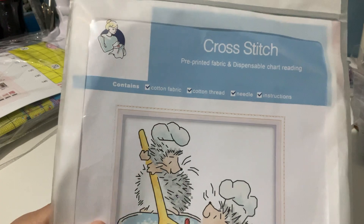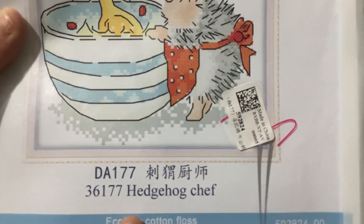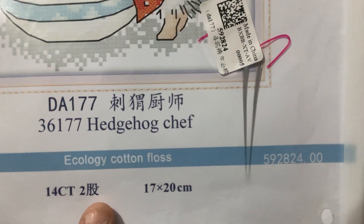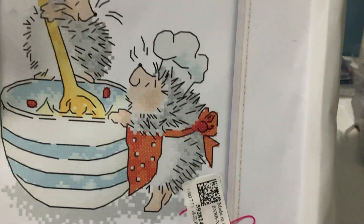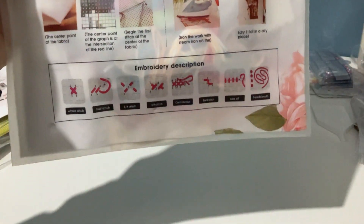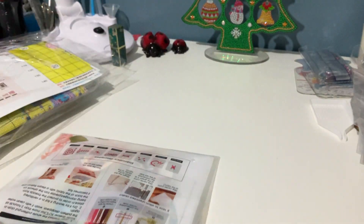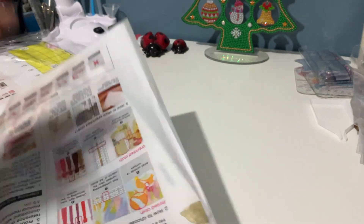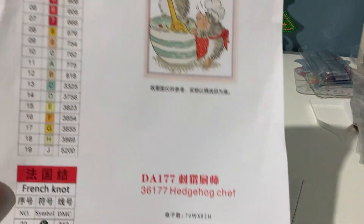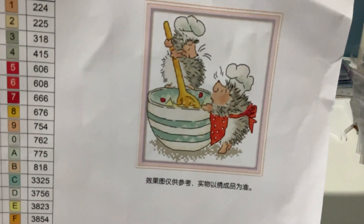The second kit is this one — it looks like a Joy Sunday bag. It's called Hedgehog Chef, 14-count, 17 by 20 centimeters, so not very big but there's a lot of backstitch to make the hedgehog and the bowl stand out. They come with instructions on the back. These are pre-printed — if you don't know, with pre-printed you wash the canvas when you're finished and all the dye, coloring, and lines come out. The picture is cute — it'd be nice in the kitchen.